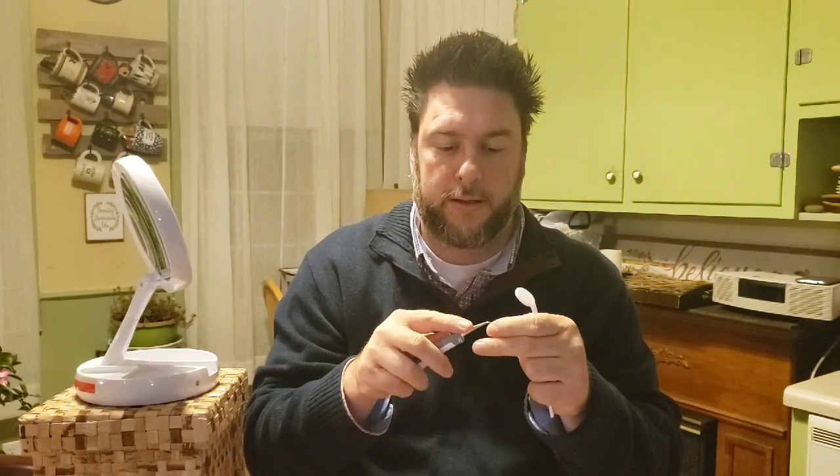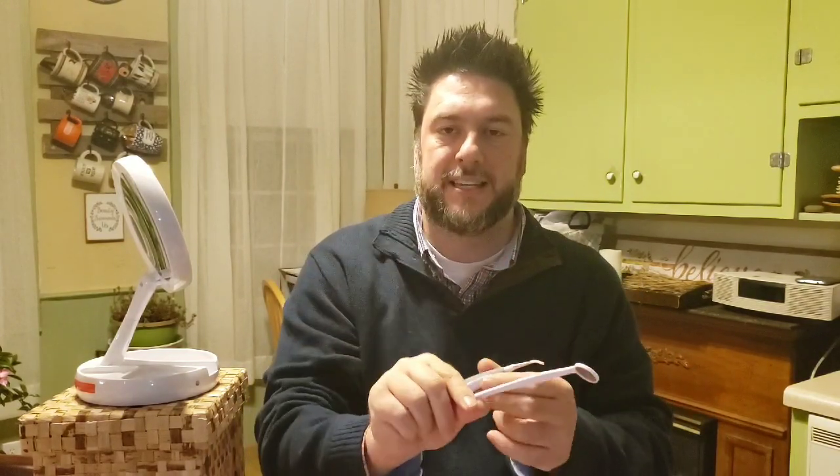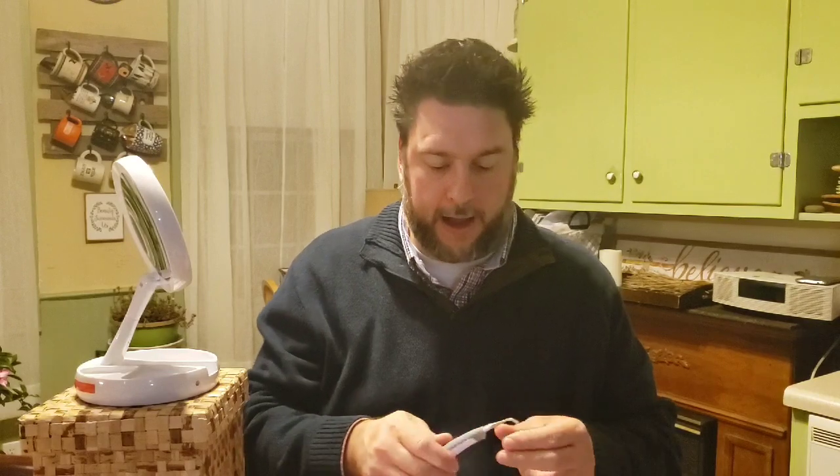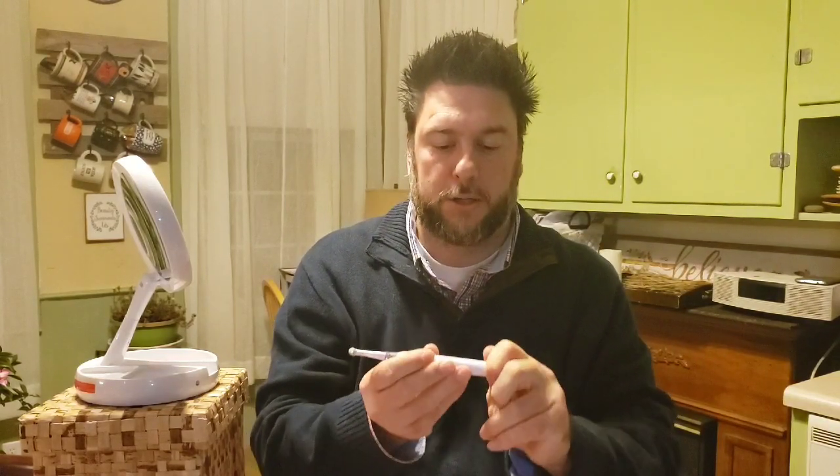The unit pops out and it's pretty cool — it's got a protective tip on there to keep the scraping tip safe. It has an on/off button, what looks like a little LED light, and a cheap little mirror for taking a look at the inside of your mouth. The tips just pull off and switch on and off, not too difficult.